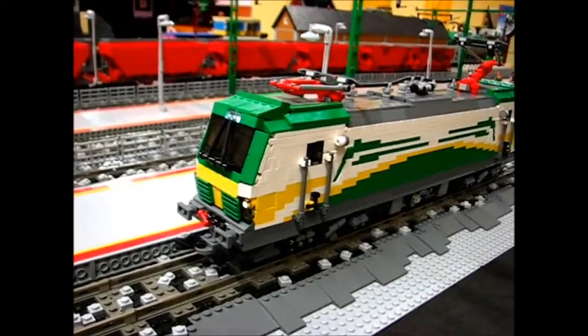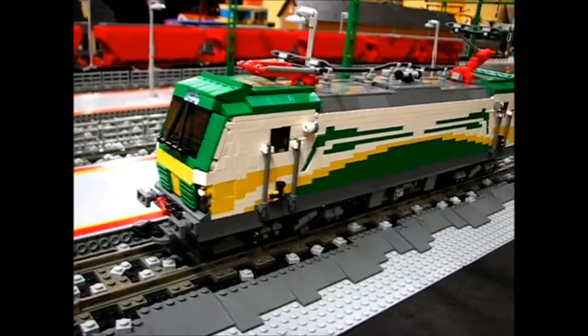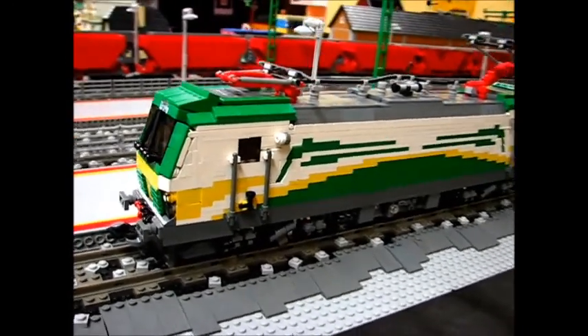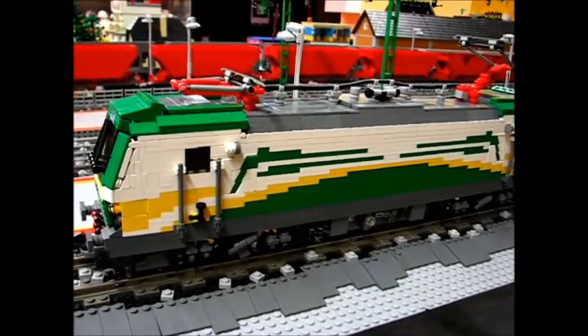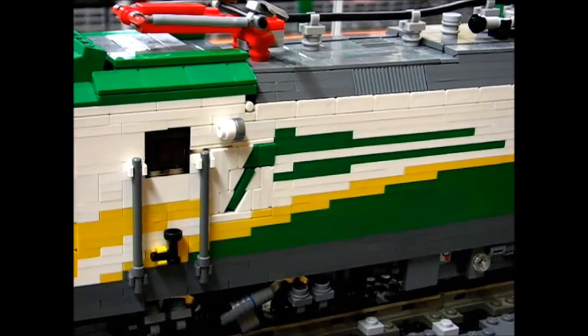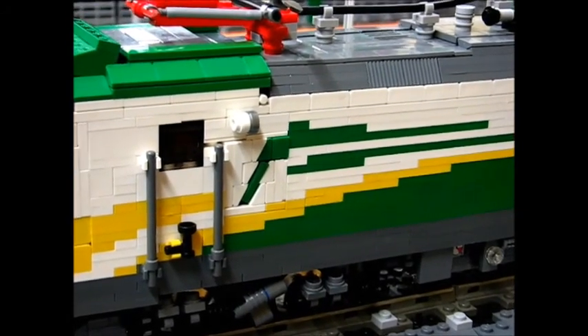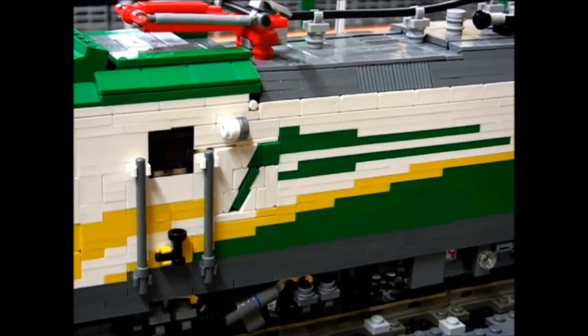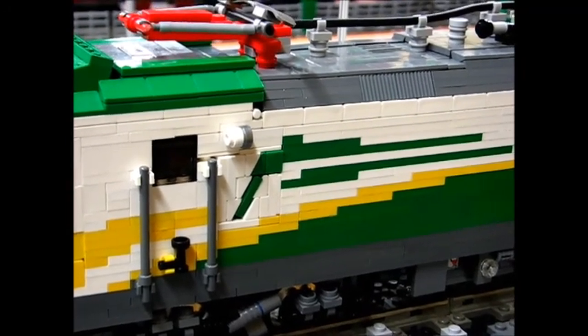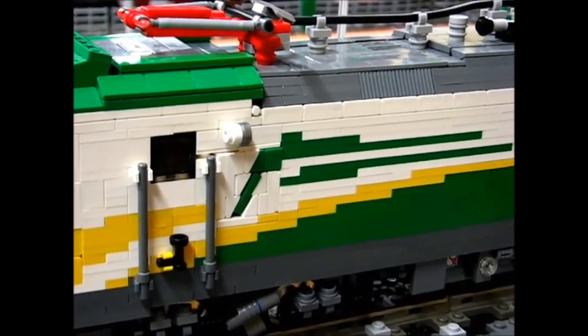Next, I would like to show you the side pattern of the locomotive. This side pattern is really pixelly with yellow, white, and green plates, but I made an angular pattern which is a 2x2 green tile forced between white cheese slopes, and this tile is connected to the body of the locomotive from the inside.